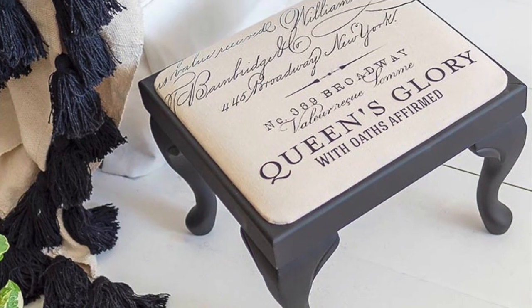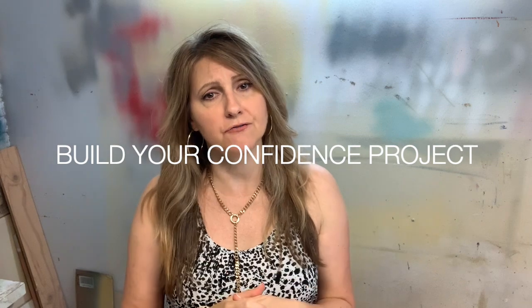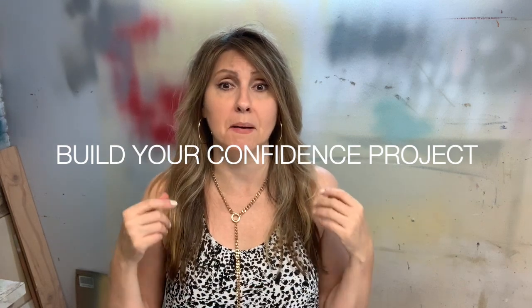Today I'm taking this dated Bombay Company footstool and this plain piece of drop cloth and turning it into a French cutie with just a transfer and some black paint. This project is definitely for beginners — I love calling them 'build your confidence' projects — but if you're an old pro, you're going to like this idea as well.